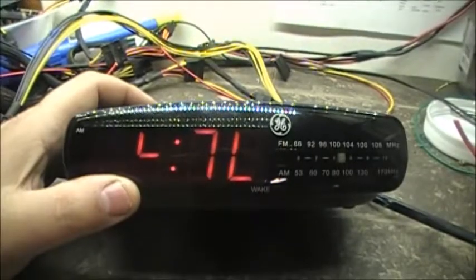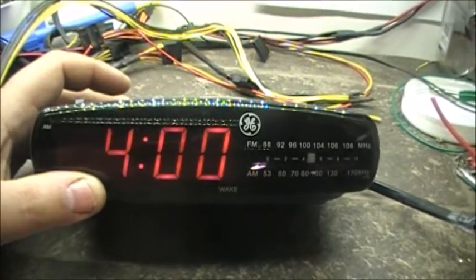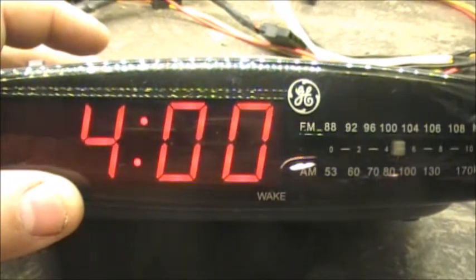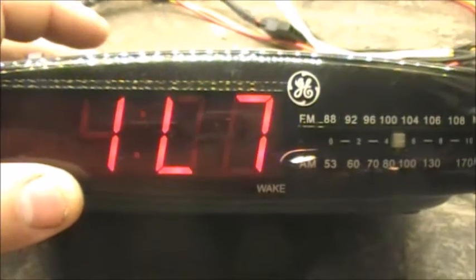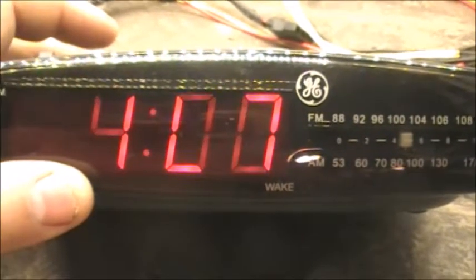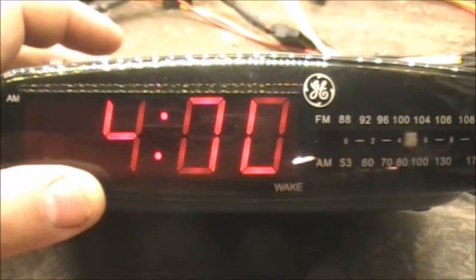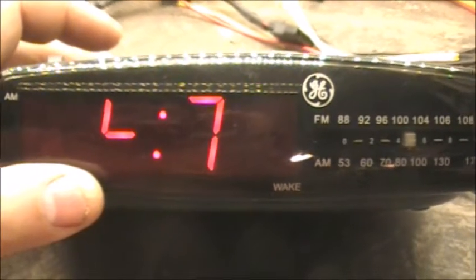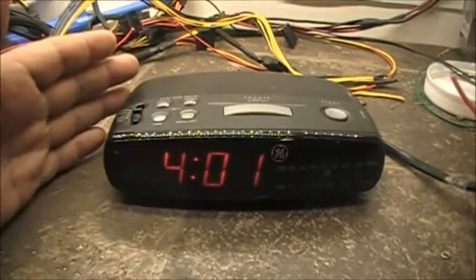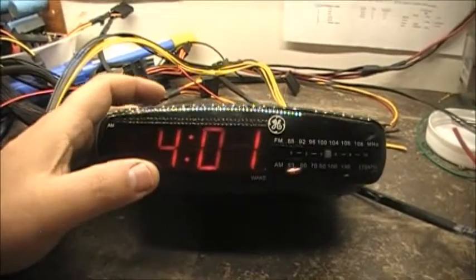Look at that display — freaky how it comes in and out. I hope you can see that on the video. That's pretty cool — digits are coming in and out. Anyways, so we have here a 24-hour clock.